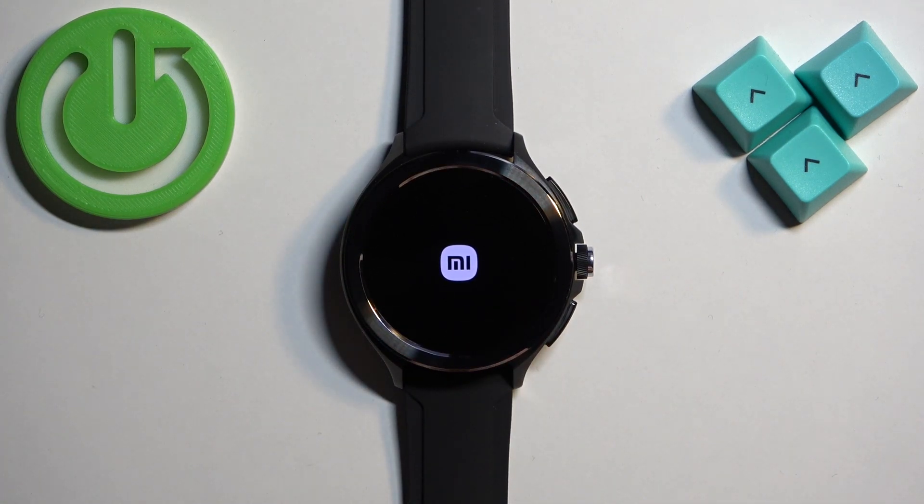Once you see the logo you can release the button and wait until the watch turns on. It takes about a couple of seconds, or maybe a little bit more — five to ten seconds for it to turn on.